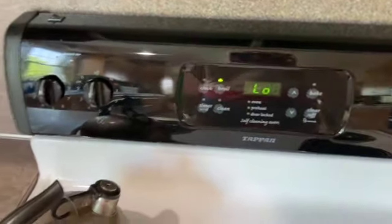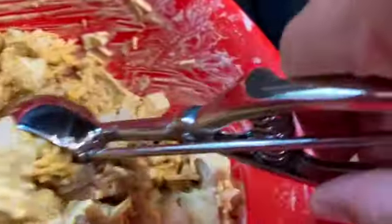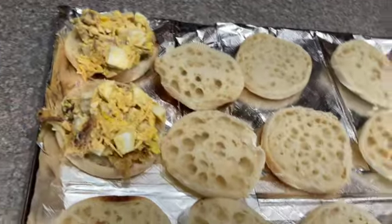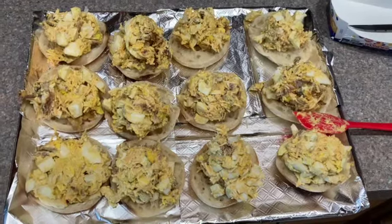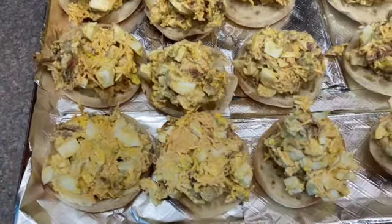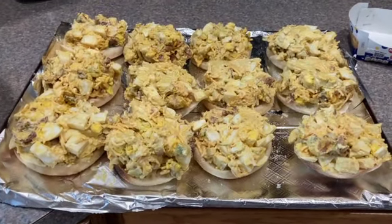We need to preheat our oven broiler to low, split the English muffins, put them on a baking tray, and give each half a generous scoop of our topping and spread it out. We're going to broil on low on the lower oven rack for three to four minutes until the cheese is melted and things are warm but nothing is burnt. I've scooped a heaping scoop on each one and I'm pressing and spreading it out with a little spatula, evenly distributed between the 12 English muffin halves. Now we'll put them in the broiler and check in four minutes.